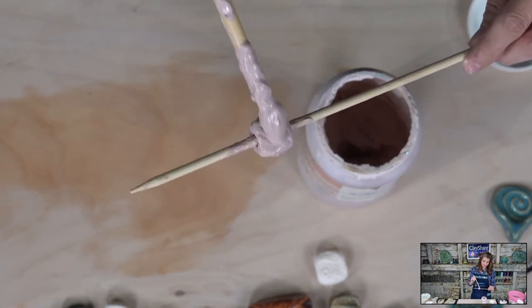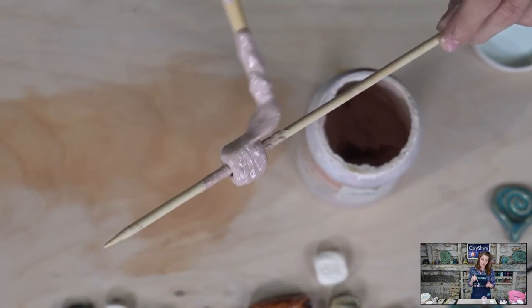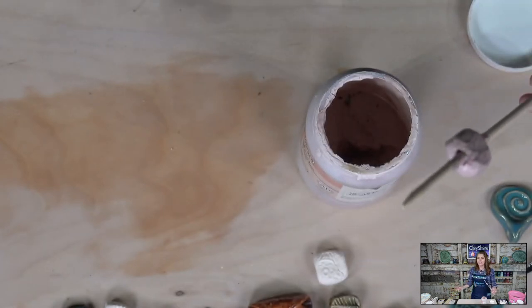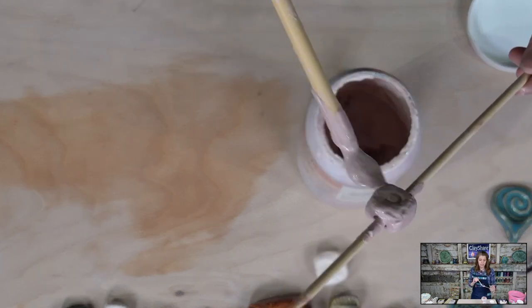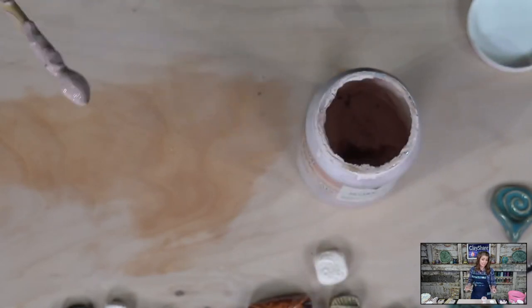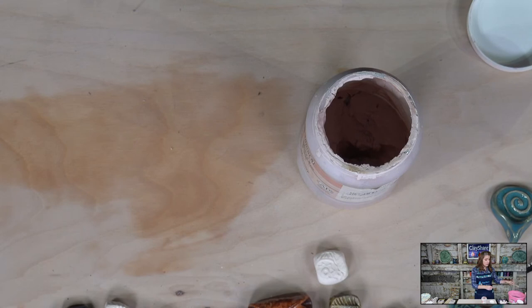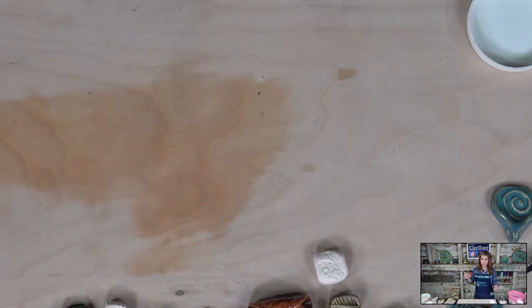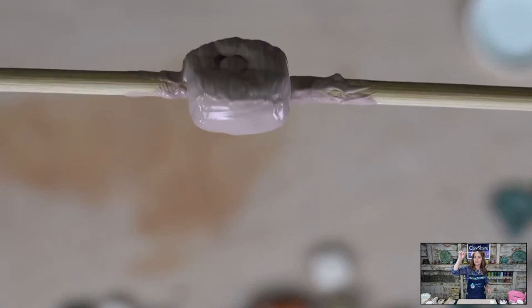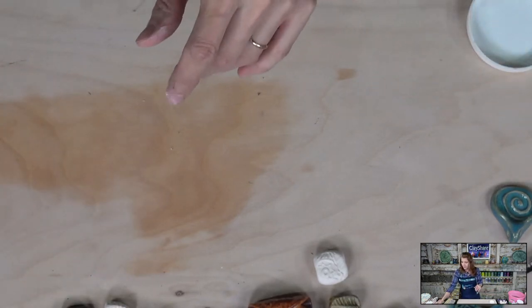Also, the brighter clay you use celadons on the better — they don't really work on dark clays, they love a B-mix or porcelain. Let's put a second coat on. That was two coats of the cherry blossom — I'll let it dry and go in for a third. Three coats looks so good, even if the glaze fills in the texture now, it will come back when we fire it.